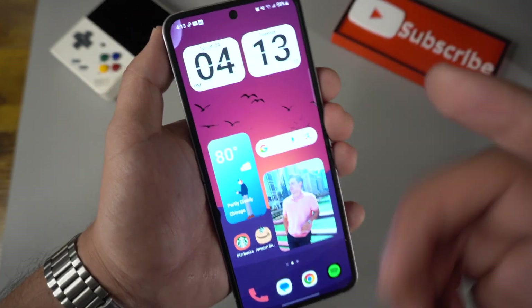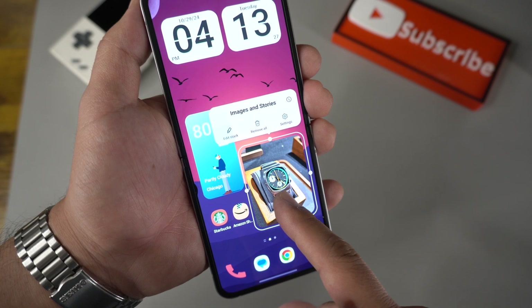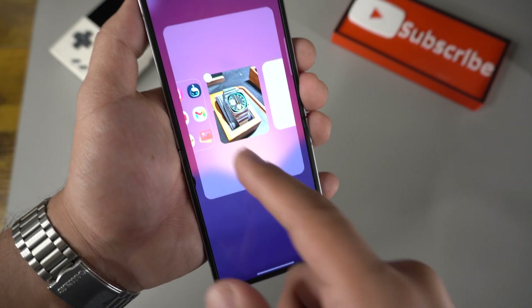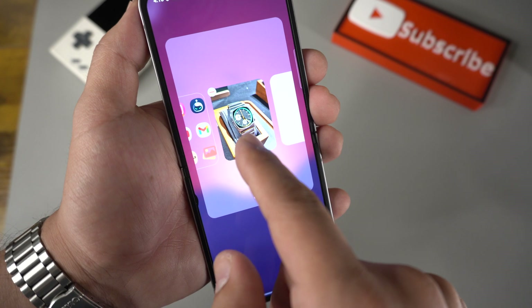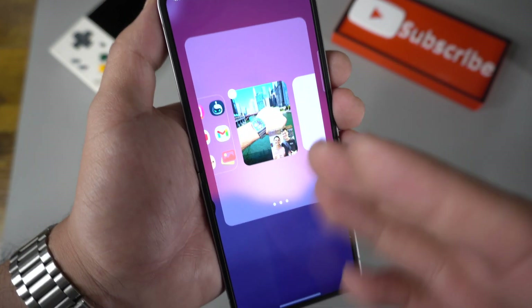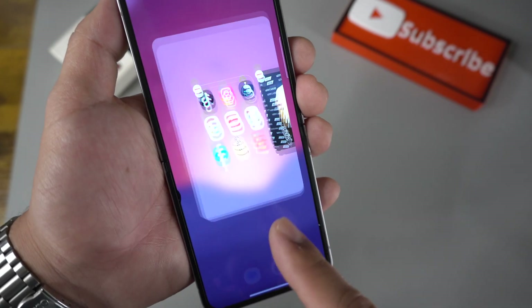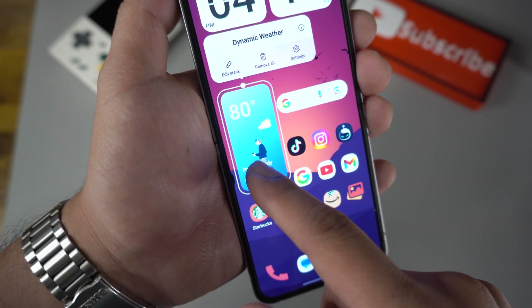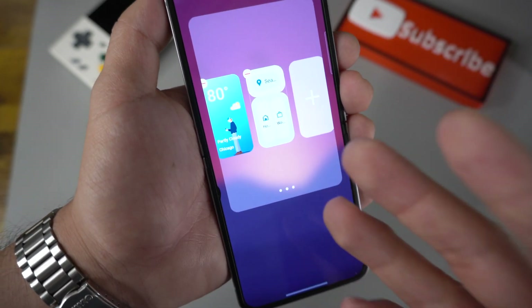The way I set up everything else is pretty much the same. For example, with the pictures widget, go to Edit Stack — I have Smart Suggestions and Pictures in there. With the Pictures option you can pick up to a thousand pictures and it'll cycle through them, along with Smart Suggestions. Just hold down any widget, hit Edit Stack, and you can stack it to whatever you like. There are so many different options.